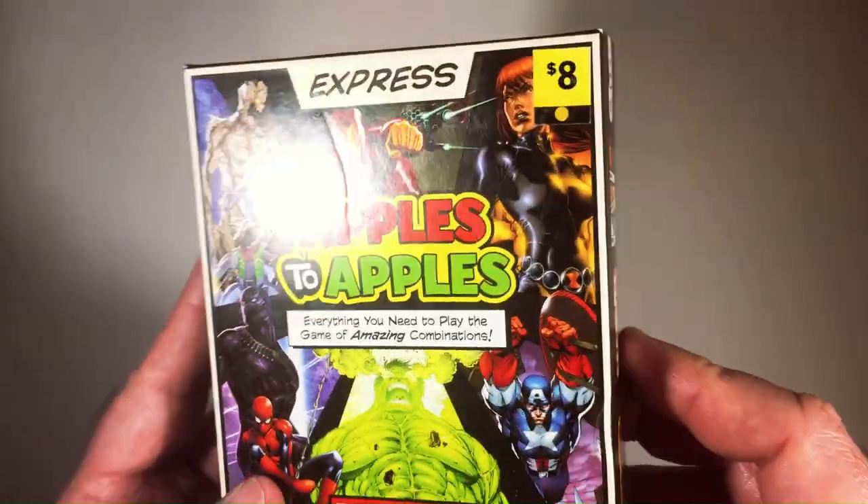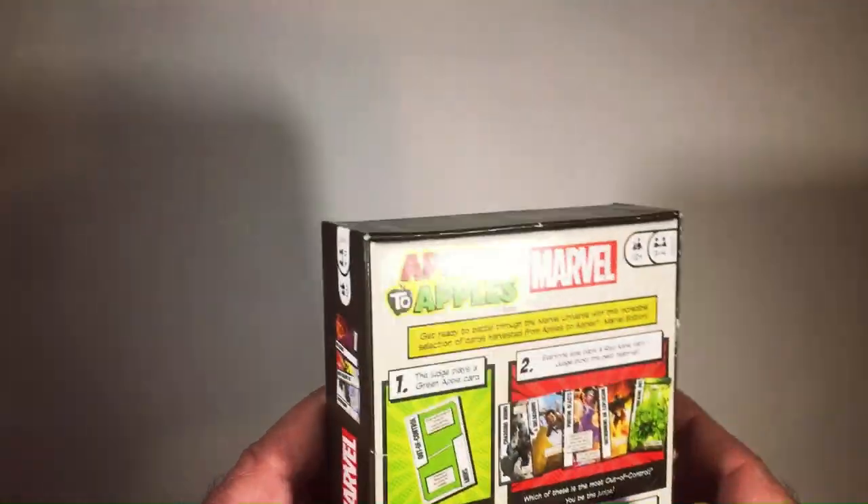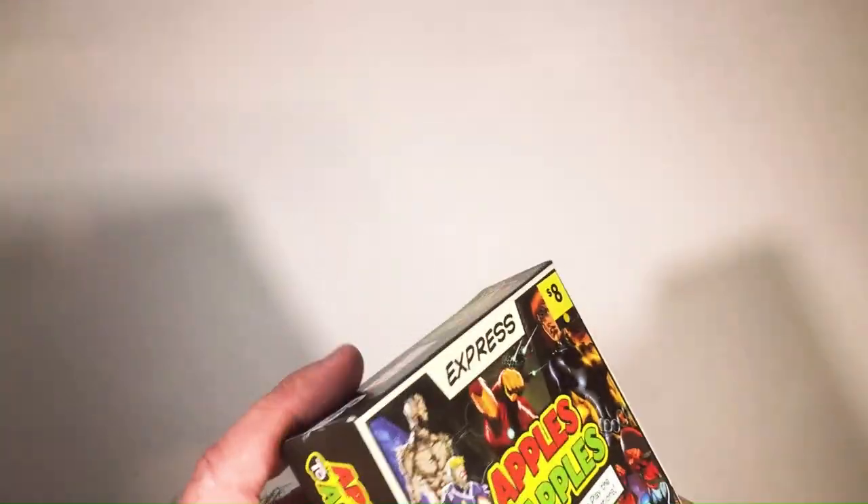Welcome back to RR. We have an Express Apples to Apples Marvel Edition — small box. It says it harvested cards from the main Marvel Apples to Apples, which I'm pretty sure I do have. This was in a thrift package for $2.50, so not $8. That looks like a Dollar General sticker. So I got this and Cards Against Humanity for $2.50.